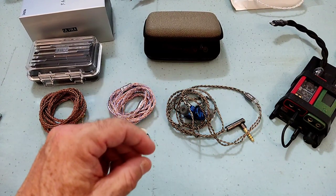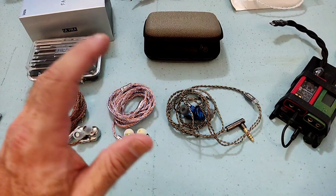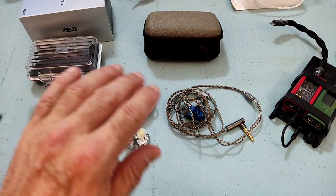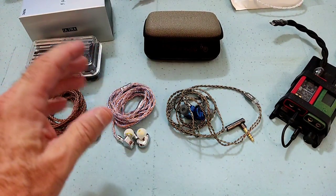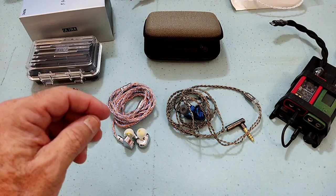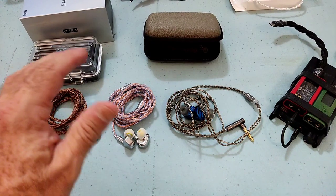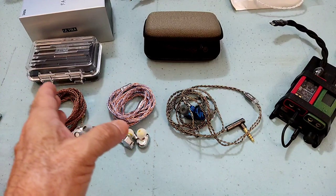There are two tuning nozzle selections: the blue one, which in my opinion has the best balance between mids, upper mids, treble, and low-end extension. With the blue nozzle, you get a nice healthy bass with a very slight roll-off into the sub-bass — so minimal I don't think it's really worth considering. I'll show you the graphs in a second so you can see it better. It has a harmonious kind of tuning.